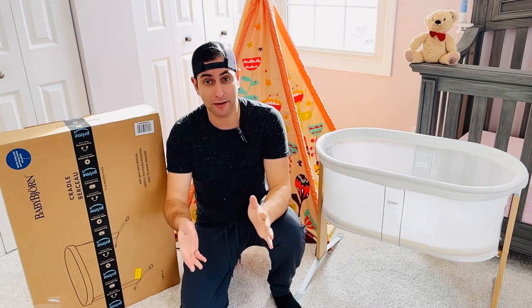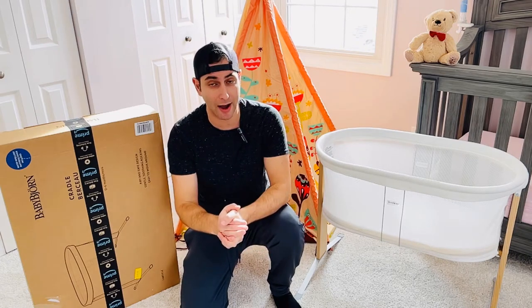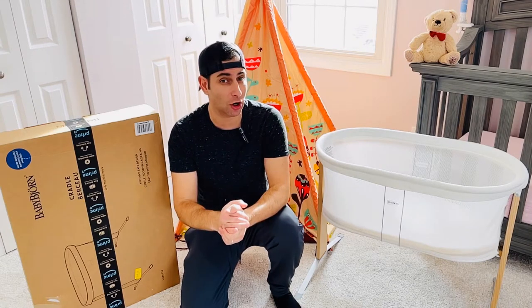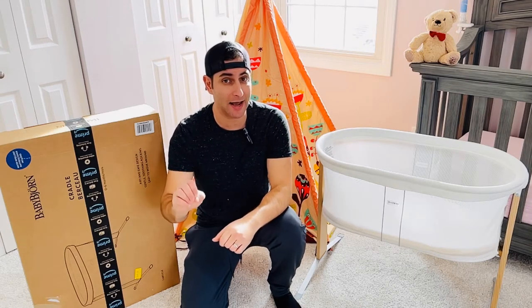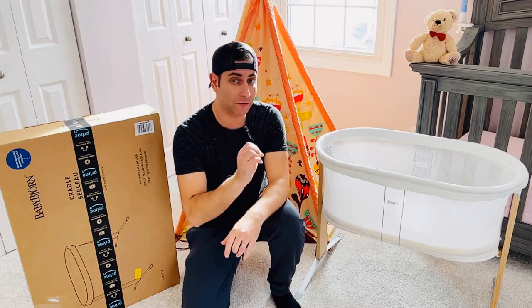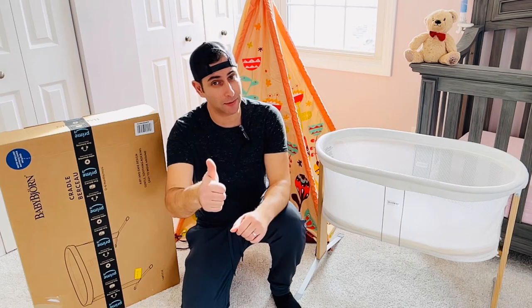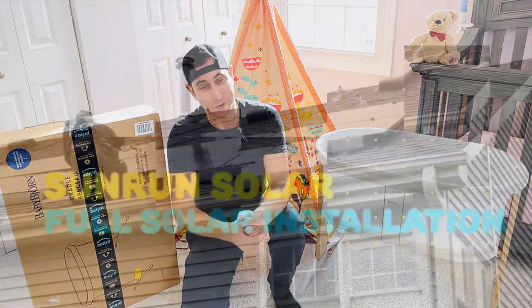You've seen this on Pottery Barn Kids, Buy Buy Baby, Amazon, and of course BabyBjorn.com. It has four and a half out of five stars. I've looked at a lot of bassinets and this was on top of every list. Please give me a thumbs up and subscribe while watching my short intro.